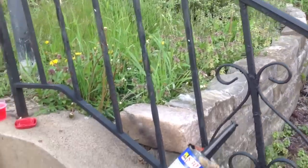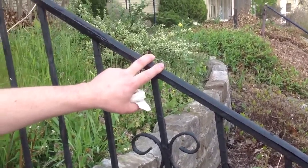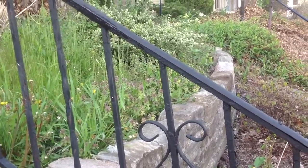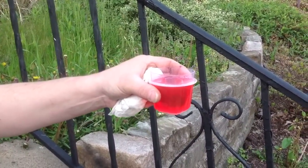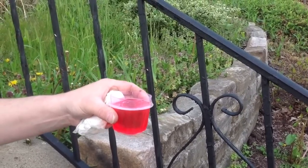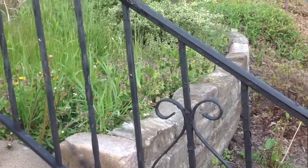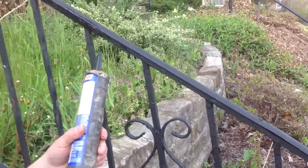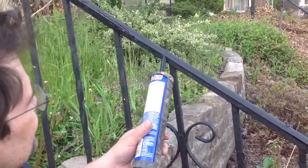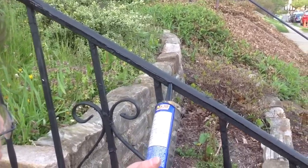I'm going to use polyurethane caulking to fill this railing in so it can be painted. Your best friend here is this — that's how it doesn't stick to your finger. You can kind of form the polyurethane caulking with the Nisho. So I'm going to go ahead and caulk this up, just fill in the gap here. And when this dries, it will make a nice surface.